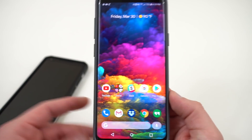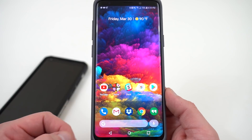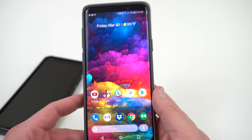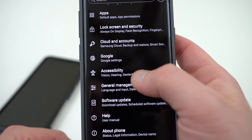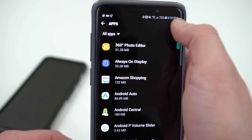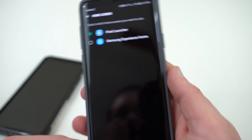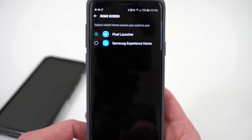I'll show you guys how you can enable it once you install the Pixel launcher. You'll need to download the APK, grant some permissions for unknown sources, and go ahead and install it. You can set it as your default launcher by going into Settings, then Apps, then the three-dot menu at the top, then Default Apps, and finding Home Screen — choose Pixel Launcher. Samsung Experience Home is the default out of the box.